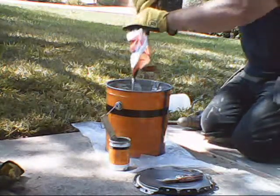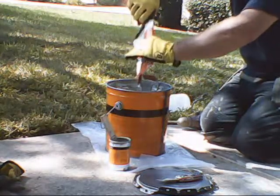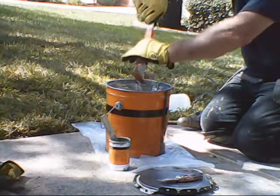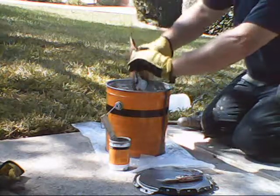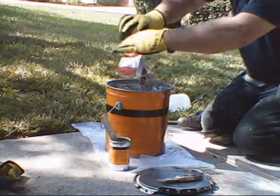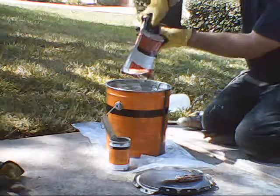Don't spill this on anything. If you do, get some xylene, a stiff water brush and a rag, and clean it up immediately — this will stain. The driveway looks like corn syrup. Once you get that on your driveway and let it set up, you're not getting it off — not with chemicals, pressure washing, or mechanical means. It's very permanent.